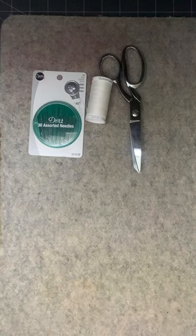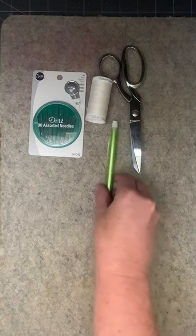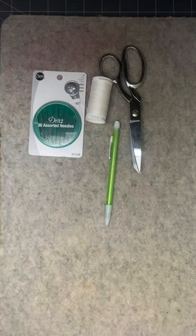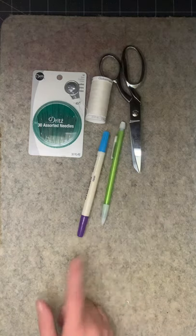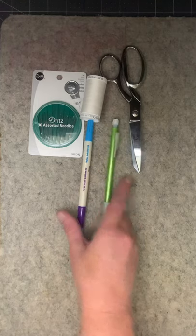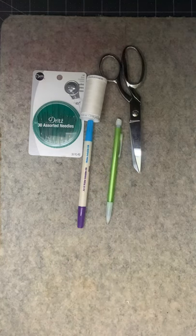We're also going to want a marking pencil. Just a regular pencil will do. You can use a quilting marking pencil if you want to, but for the purposes of this quilt a regular pencil will be just fine — no need to buy anything fancy.